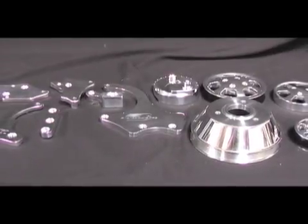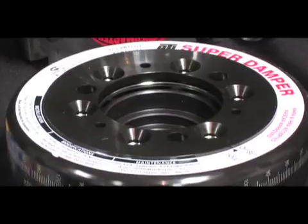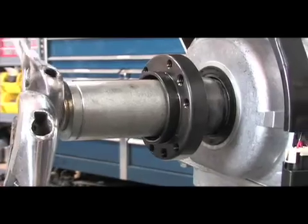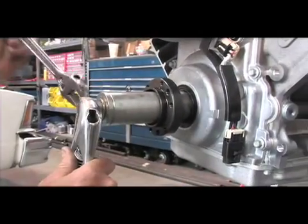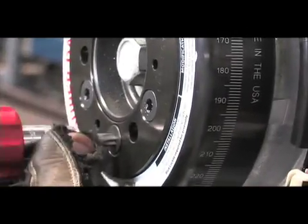We laid out all of the components and made sure to carefully read the Billet Specialties instructions. First to be installed was the ATI Super Dampener and the Edelbrock water pump. The ATI dampener required an OEM installation tool that was the correct diameter of the crank. The inner bracket installs first, which is followed by the dampener itself and is held on by allen bolts.